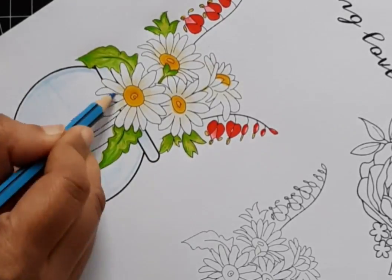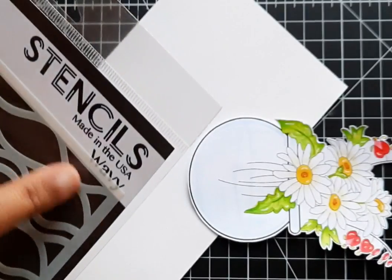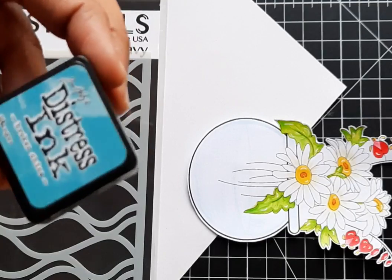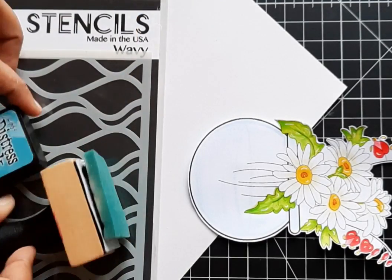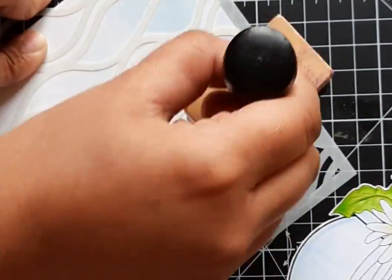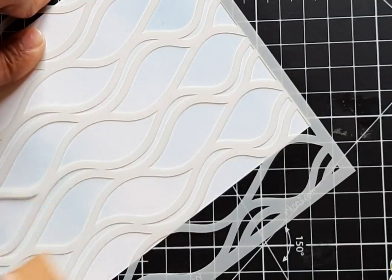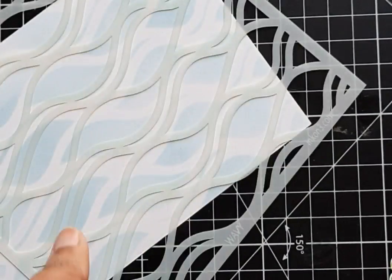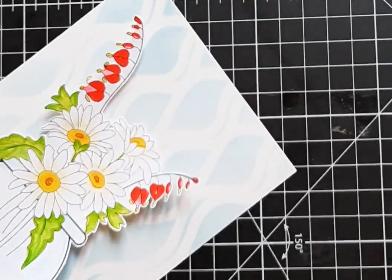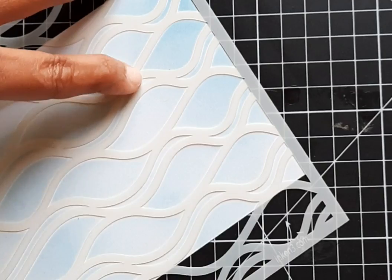Let's move towards the card background. I had to make the background in such a way as to put some textured paper on the wall. So I blended the background with Broken China Distress Oxide ink using an ink blending tool and wavy stencils. I started blending keeping the wavy stencils in an upward position. After a little ink blending, I noticed it was too light for my flowers, so I wanted a dark background and added a couple more layers of ink blending to make it a little darker.